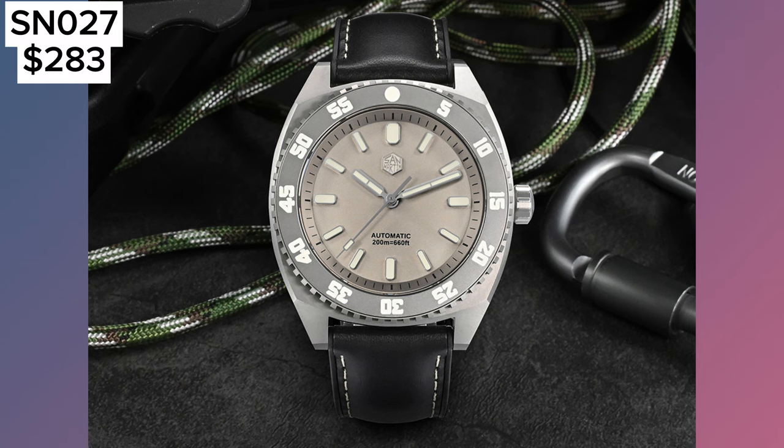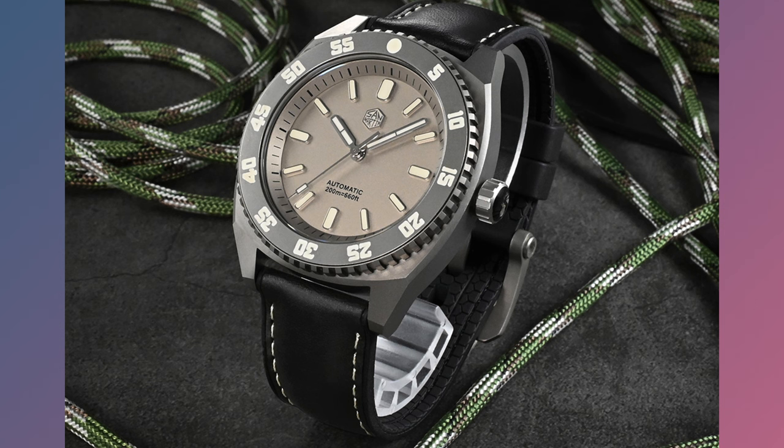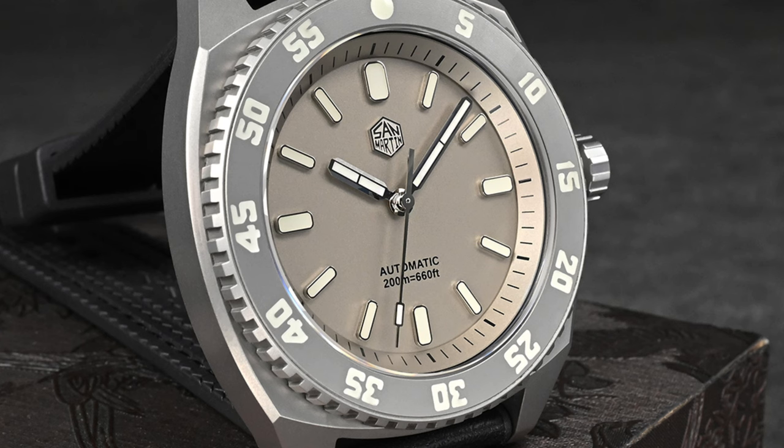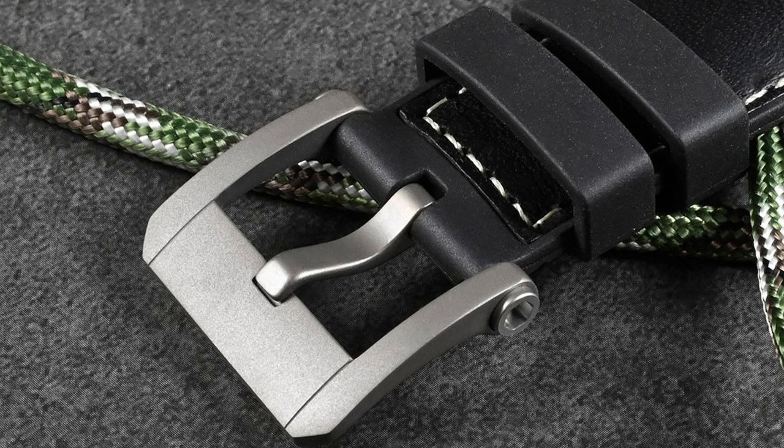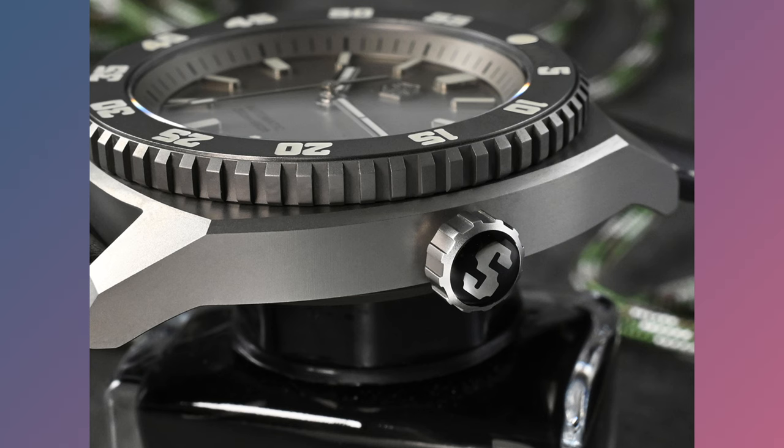Next, we have the all titanium SN0027. This watch comes with a grade 5 titanium case and a Seagull ST2100 movement. It's a chunky big boy, coming in at a 43mm case diameter and a 51mm lug to lug. The watch comes with a leather strap with a titanium clasp. For under $300, a fully titanium, 200m water resistance dive watch with a Seagull ST2100 movement is more than worth its value.